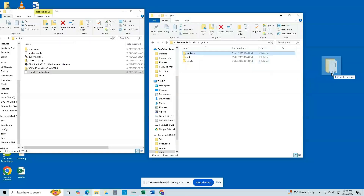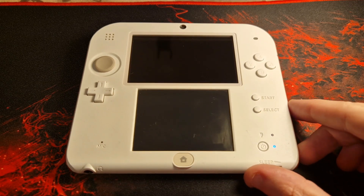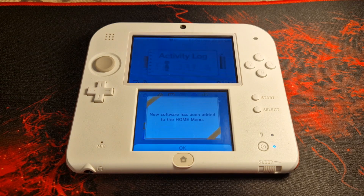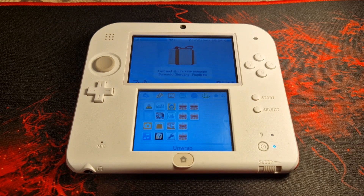The final thing you will need to do is reinsert your SD card into your computer and make a backup copy of the folder gm9/backups. These are your system NAND backup files and will be essential to recover your console if you ever soft brick it in the future. You can then reinsert the SD card into your console — it is now fully modded and homebrew ready. You can backup games directly from the SD card, and once you power back on you should be presented with a bunch of homebrew applications.